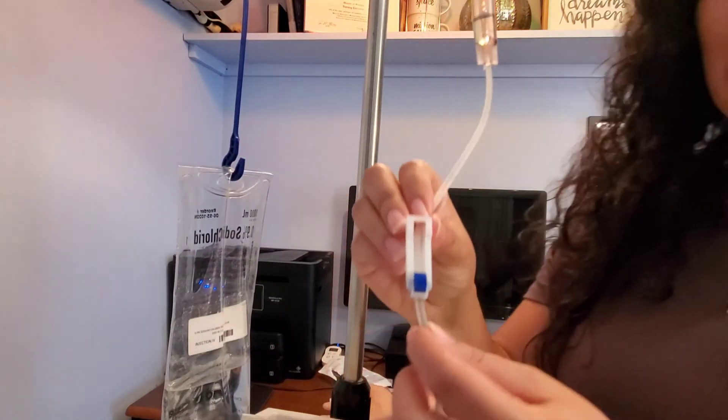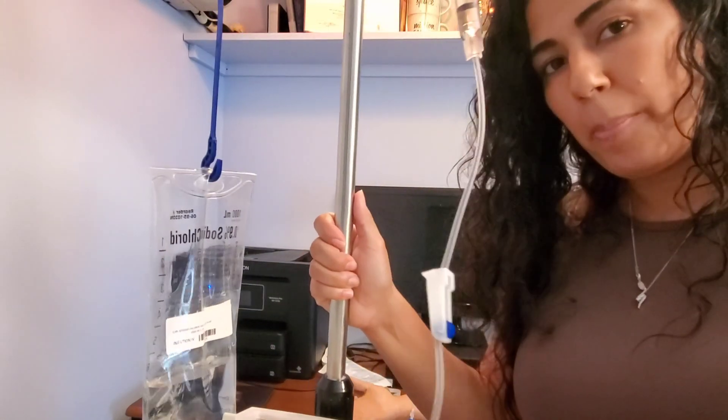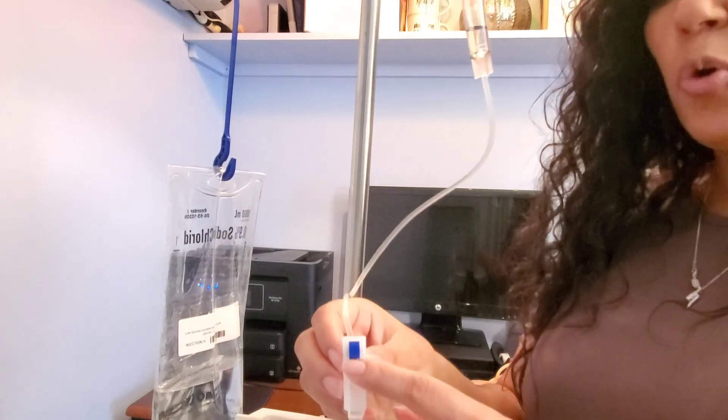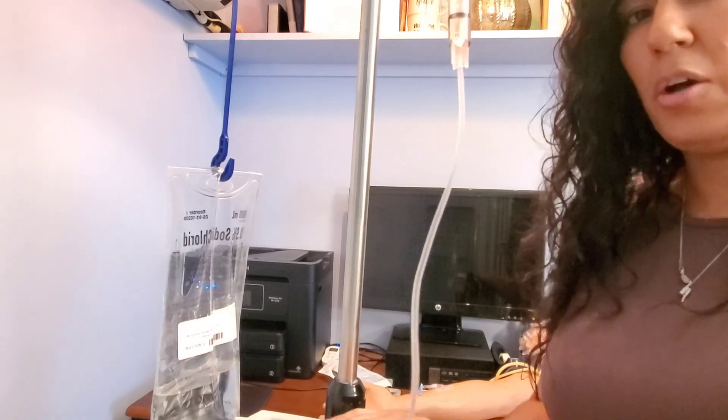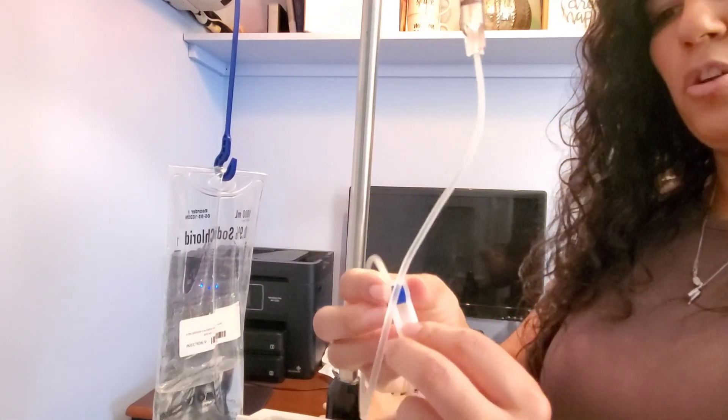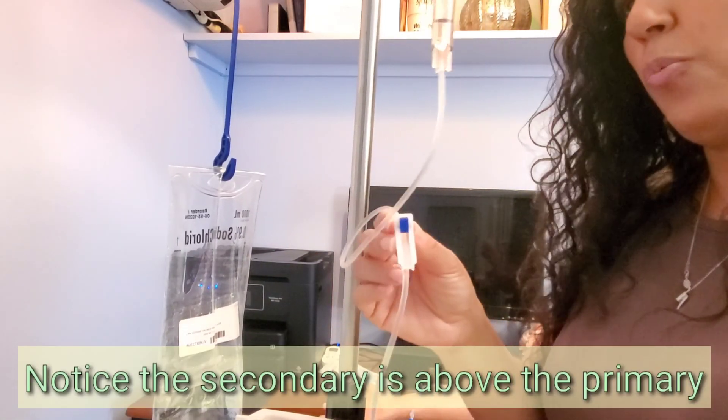Now, because I'm on a pump, I can technically go ahead and open my roller clamp. You can leave the room without opening this and the pump will not tell you — so it's very important that before you leave the room you make sure your roller clamp to your secondary is open.